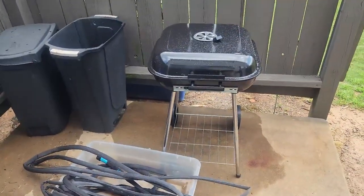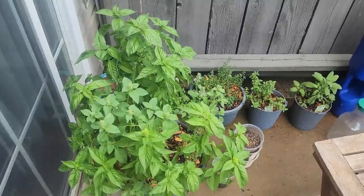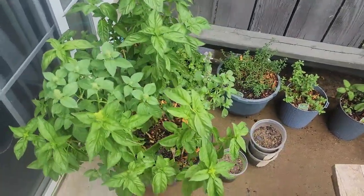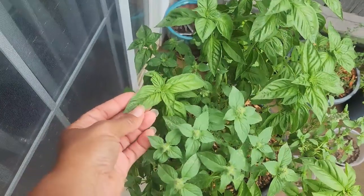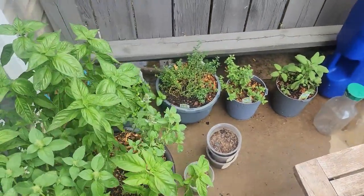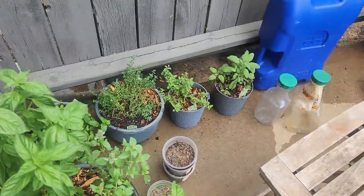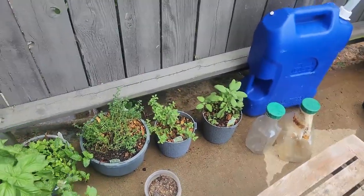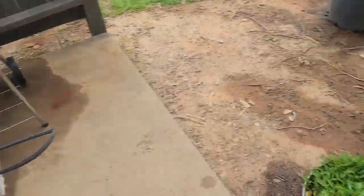I came out here to the garden today and wow, everything was just looking so heat exhausted. I should have taken before and after shots because this is in the process — I literally just got done watering. What I should have done was water them yesterday before all of the fireworks and everything going on. I guess it was a rise in temperature, but they were just absolutely beat.